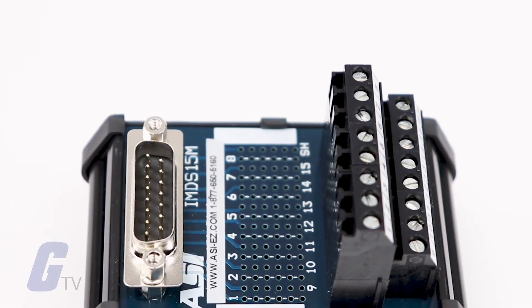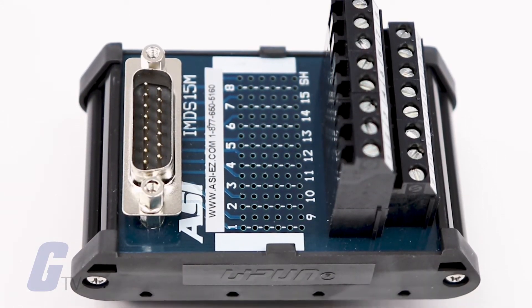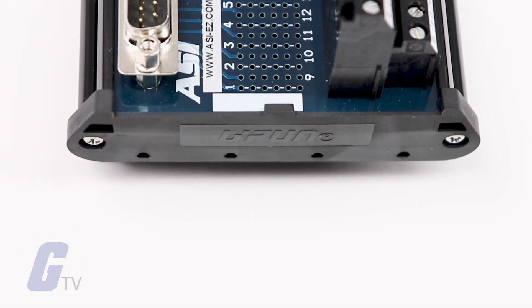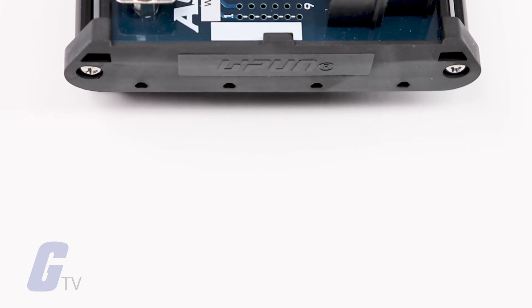DIN Rail Interface Modules are designed for diodes, relays, ribbon cable connectors, D-Sub connectors, communications ports, and general purpose use as component carriers.